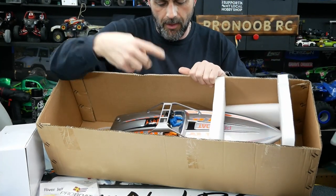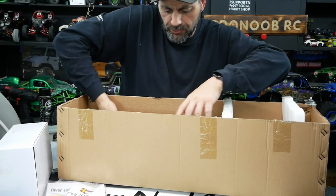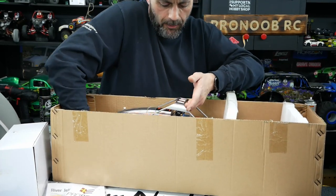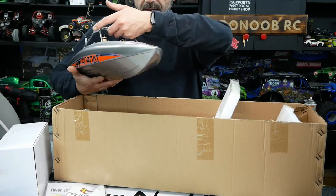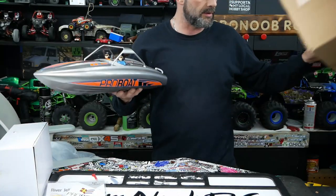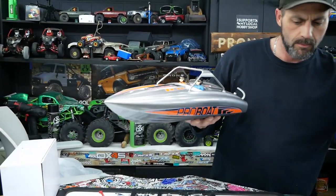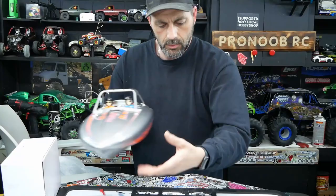There is a roll bar on top — do not grab it and lift by that. I've watched all the YouTube videos on this boat and that is the weak spot. Get underneath it and pick it up properly — that is not a carrying handle. That is a decoration. It's not a roll bar and it won't protect your boat.